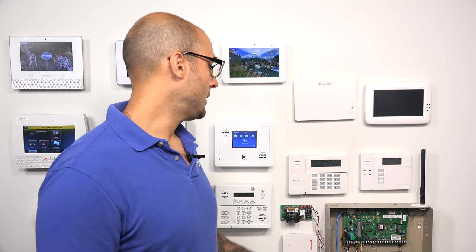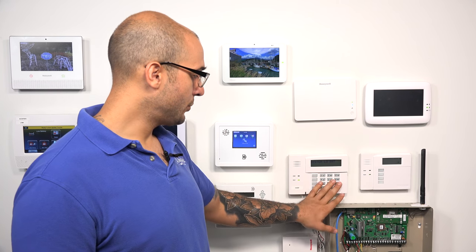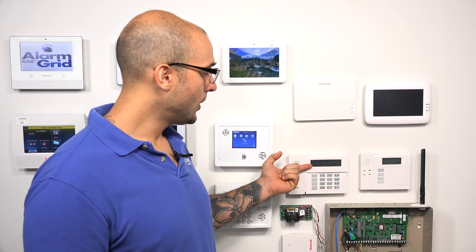Hi DIYers, Joe from Alarm Red. Today we're going to talk about how to enable the receiver or transceiver inside of a 6160 RF keypad. We have a 6160 RF mounted right here. It's a push button keypad with a full alphanumeric display, and it actually has a built-in transceiver right inside of the unit.